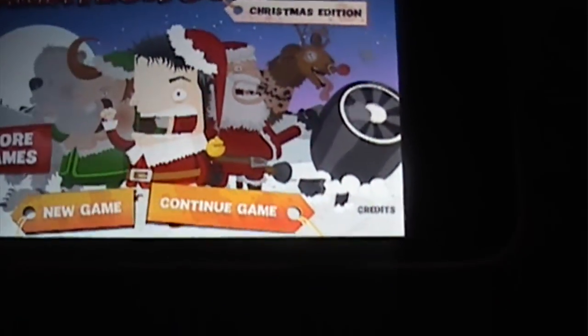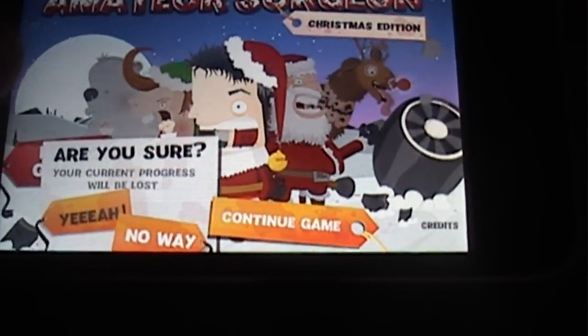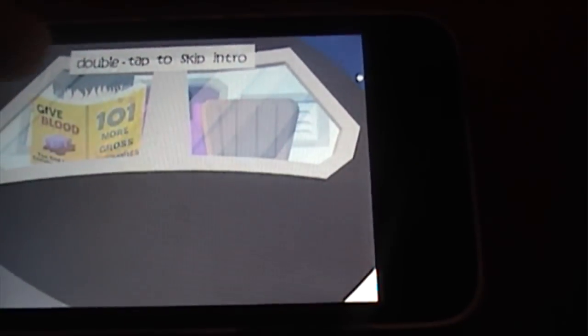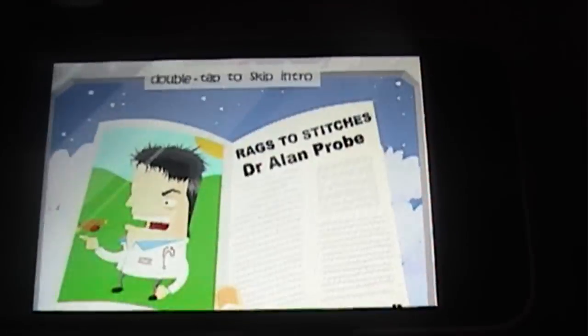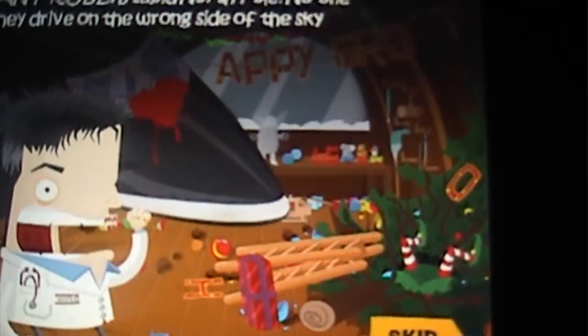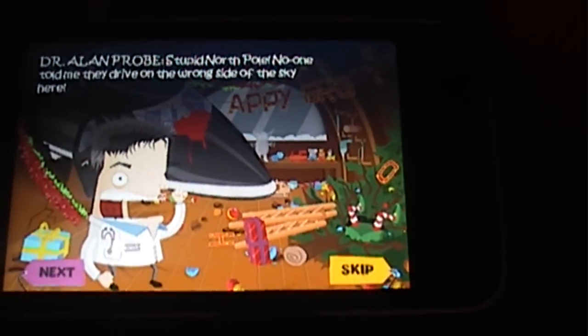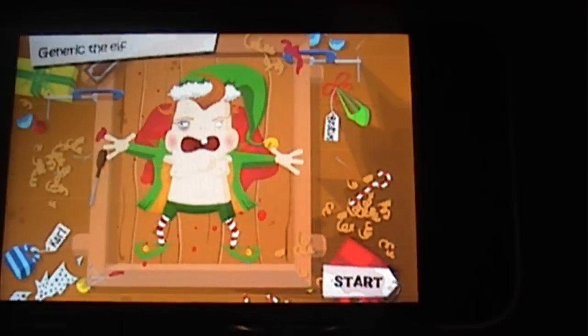So what this game is, is you're gonna be doing surgery on Santa Claus, reindeers, elves, and whatever. Let's get into it. Here's a little intro to the game. It loads up with a knife and there's like a little story thing. I'll click skip just to get to it. Here's what you're gonna be doing surgery on - it's called a generic elf.